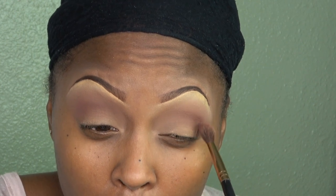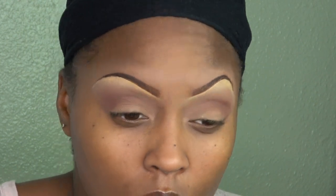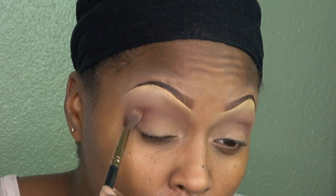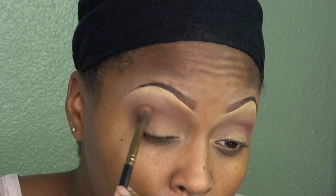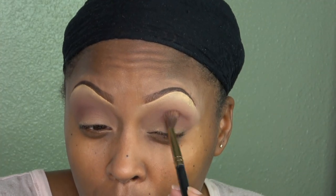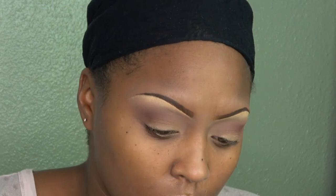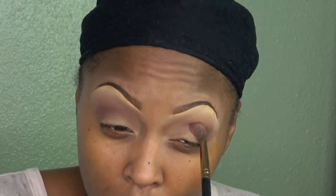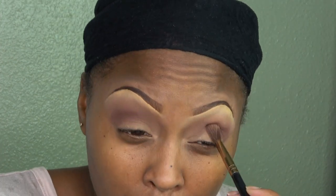Remember, to get a brighter pigment you want to pat the eyeshadow color on your lid. So as you see, I'm patting and using the windshield wiper movement to apply that shadow, and as you see, the color starts to stand out.